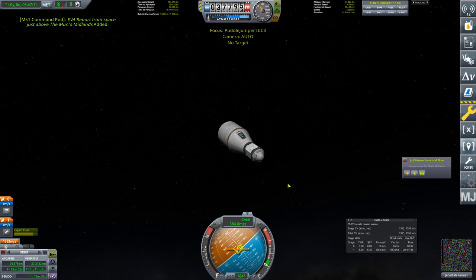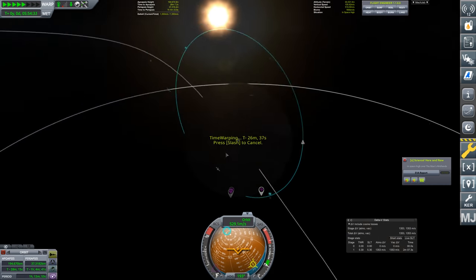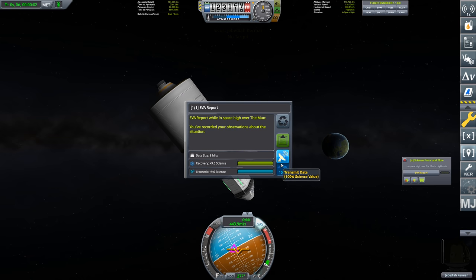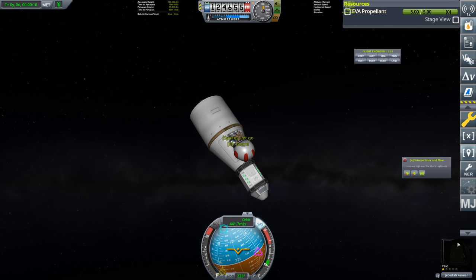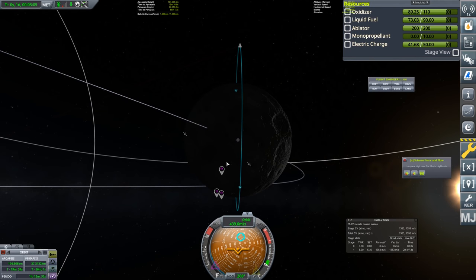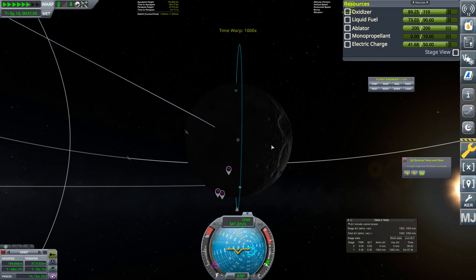We can exit the craft and take an EVA report — that gives us 14 science. We want more though, so we'll warp around until we pass over the required regions and are in space high, then decelerate and take another EVA report. I don't have solar panels on this craft, so I won't waste power transmitting. Electric charge is 41.68 and we're not using SAS, so we're fine.